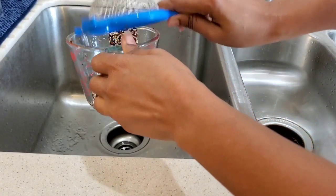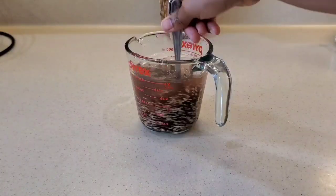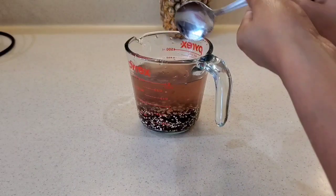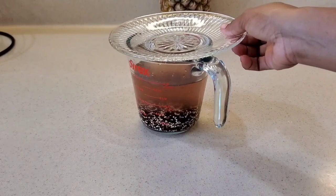After combining both of my powerful ingredients together, I'm just going to give it a good stir, then cover it up and leave it on my counter for 24 hours for both of them to ferment in the water.